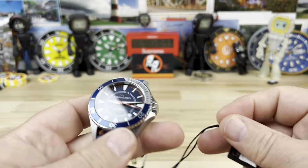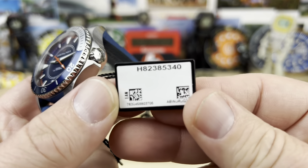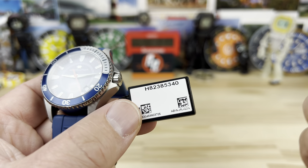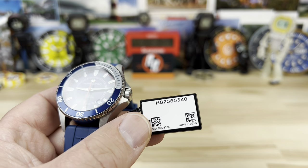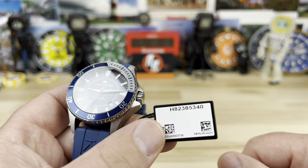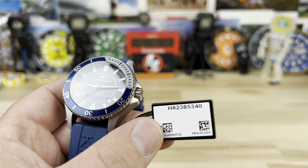Big thanks to the crew and Richard at Saltzman's for sending this over. Link in the description - Saltzman's Rhode Island - your trusted source and authorized dealer for quite a few brands: Hamilton, Breitling - Breitling's kind of their flagship. They just picked up Zodiac, Citizen, Bulova, a bunch of stuff.